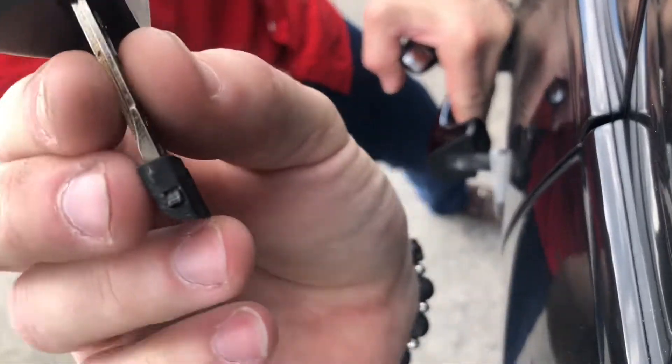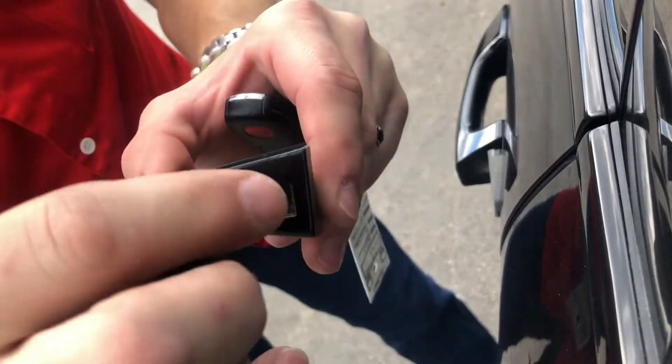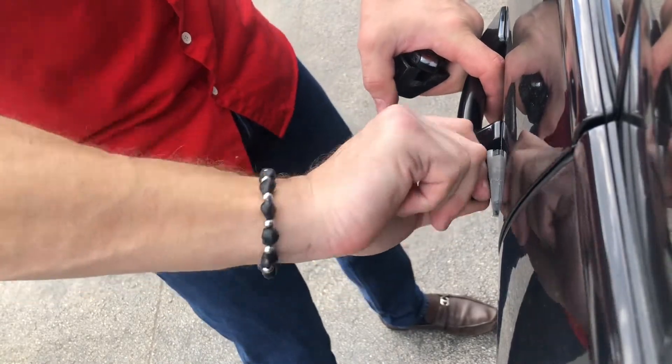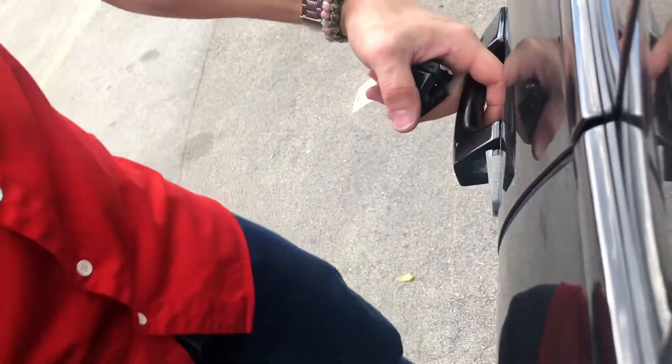The key actually sticks into it — it's a hole in the bottom. Once that's off, just put your key in and turn it to unlock it. Hopefully that helps.